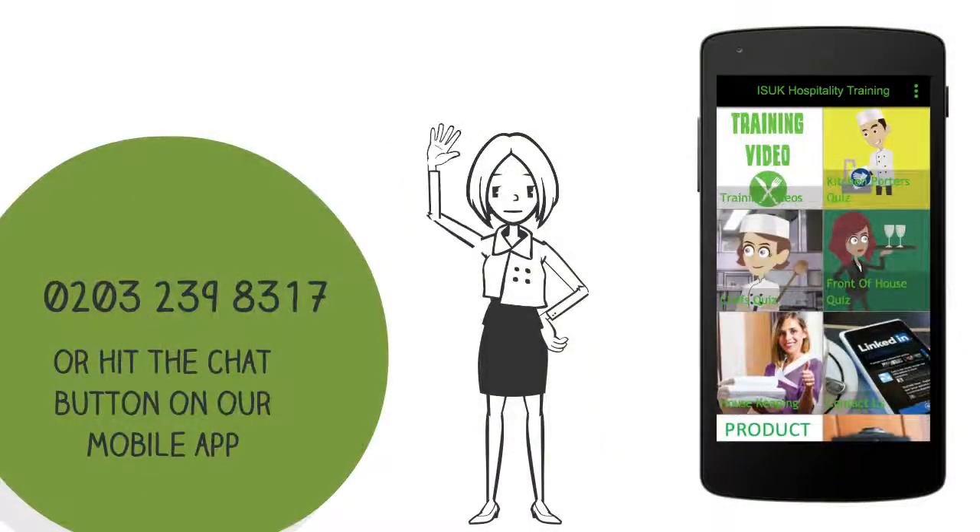Please contact us anytime via phone, email, WhatsApp, our app — any way that works for you. We're here to help.